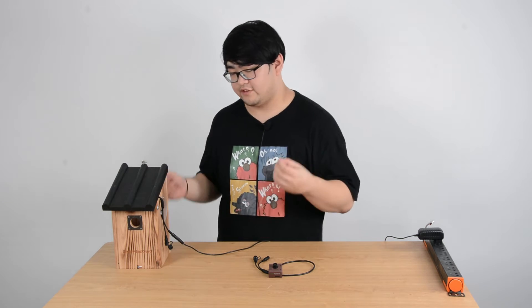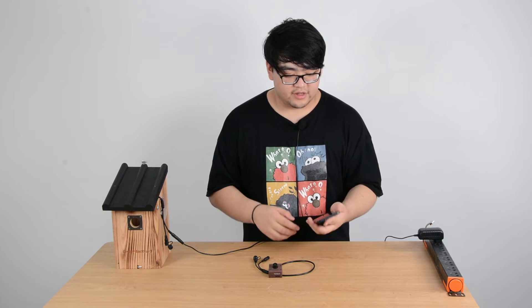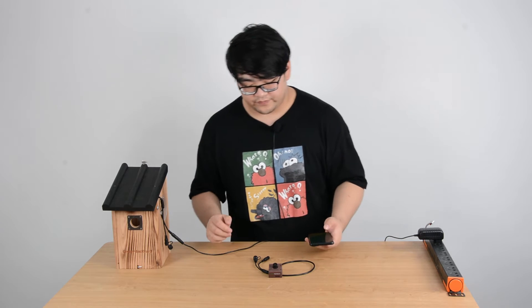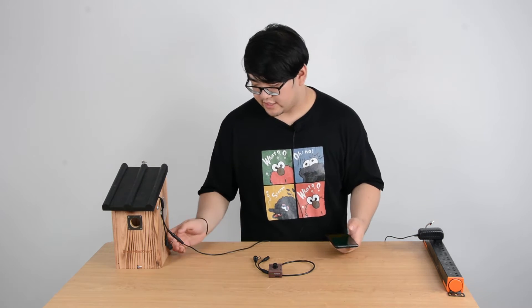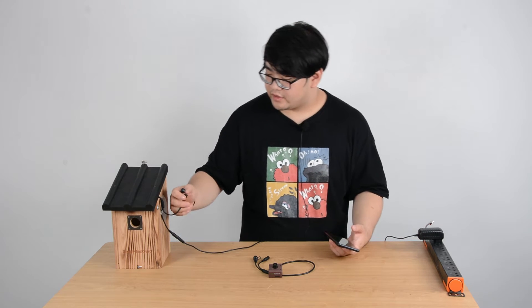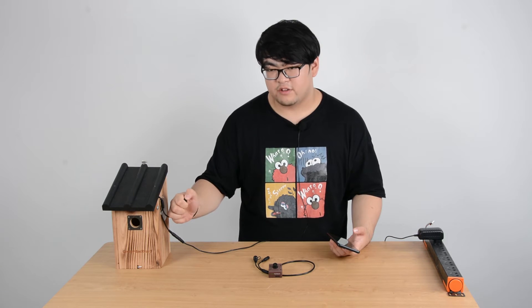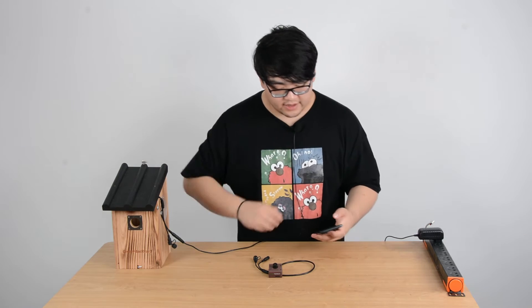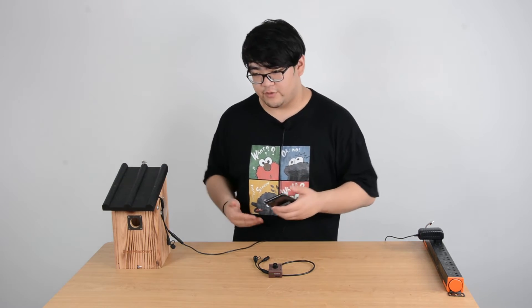First of all, you need your smart device. I'm going to use a smartphone because most of us use smartphones these days. Since we've never connected to the internal network before, we have a new camera. We're going to have to click this little button here three times quickly — one, two, three. This turns it into its hotspot mode, and now its internal Wi-Fi is operating and we can access it.